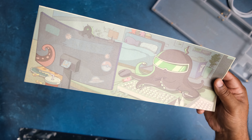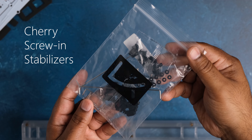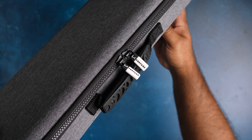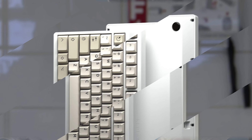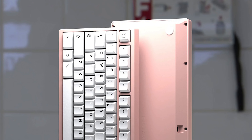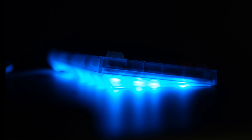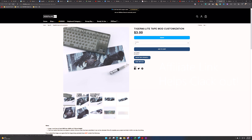You also get PCB foam, PE foam, silicone sock gaskets, a design tape mod which is one of the signature features of this board, Cherry stabs included — which will still require you to clip the legs to get optimal sound — a carrying case with some padding, stabilizer shims, a USB-C cable, and rubber feet. Colors available at the time of this review are white, black, and pink, with translucent options in white, ink, blue, green, and purple. RGB fans should definitely go for the translucent case colors.